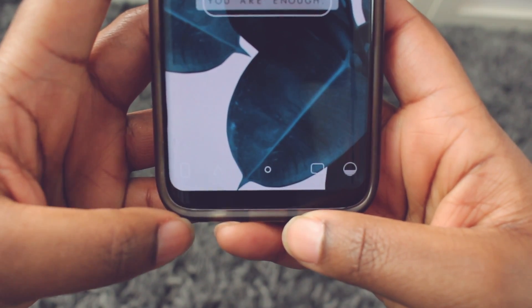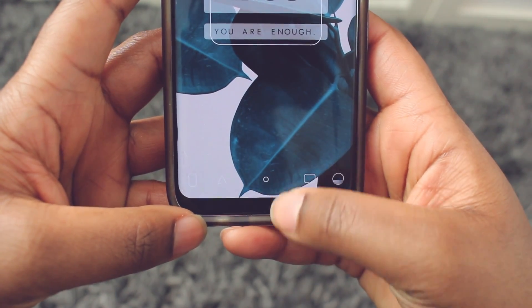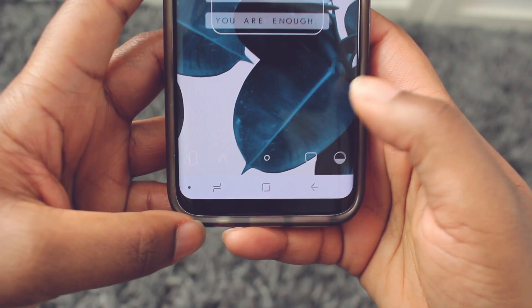There's also an option to hide the navigation bar completely. To do this, there's a little dot on the left-hand side and if you double click that it will hide. In order to show the navigation bar again, just swipe up.